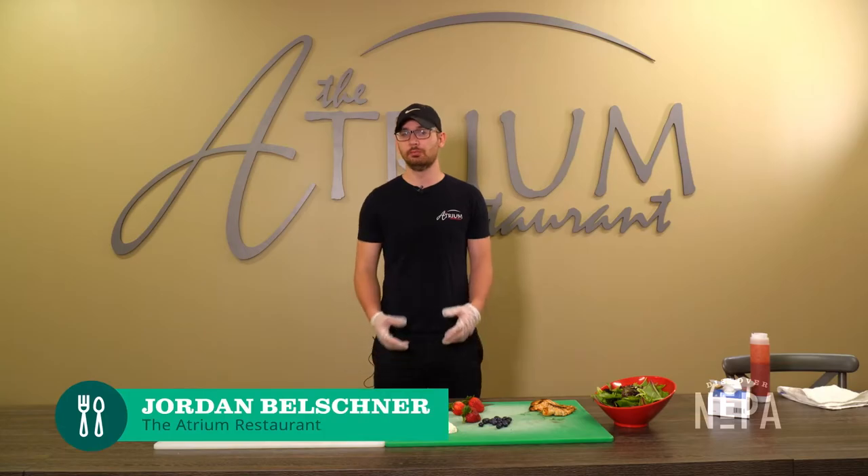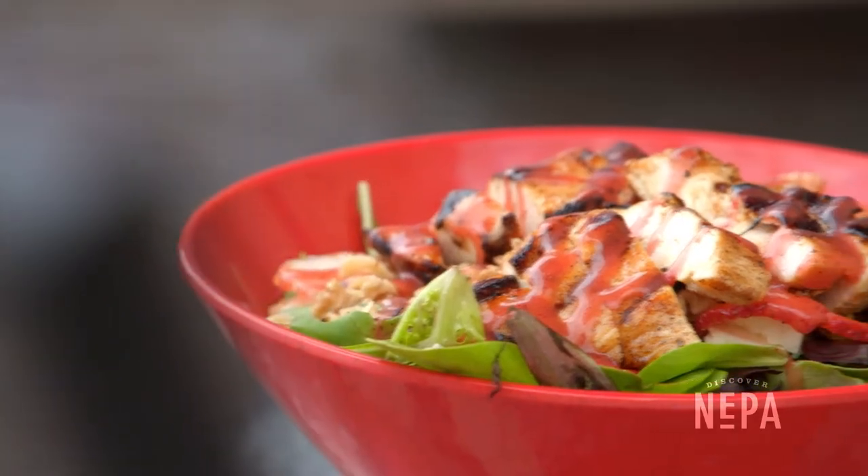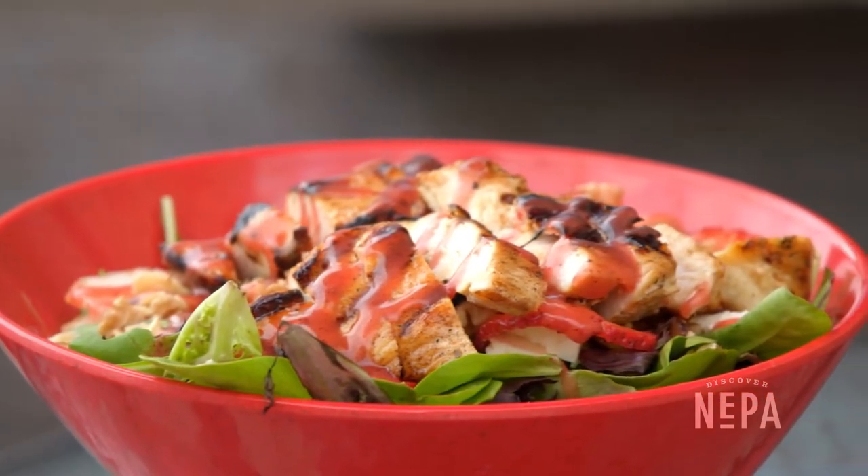Hi, my name is Jordan Belschner and I'm with the Atrium restaurant. Today we're gonna be making the berry salad. It's just a fast, easy salad you can make at home with only five ingredients.